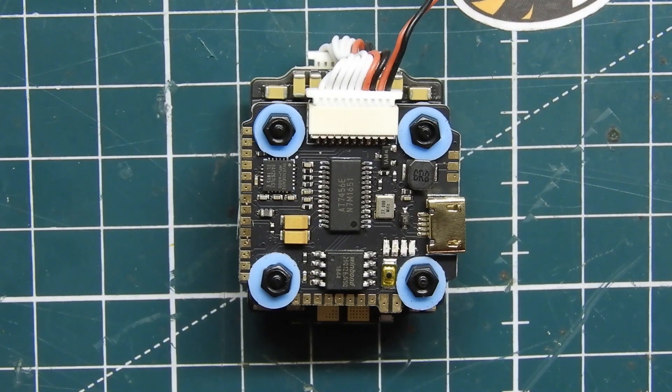I went ahead and zoomed in so we can get a closer look at the actual flight controller itself. One thing I forgot to mention earlier is that it is a DShot 600 ESC, so we can go up to that protocol. It is a BLHeli_S ESC, so it's not the newest and greatest, but it is pretty good. I've had plenty of DShot 600 ESCs and they fly just as smooth as some of the BLHeli 32s.